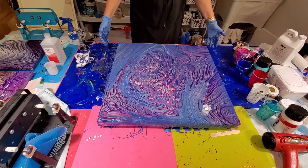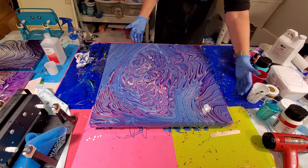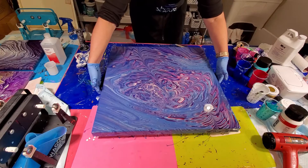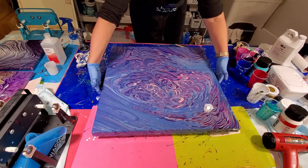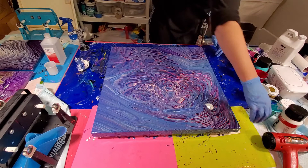Wow. Wow! That is crazy gorgeous! Oh my goodness. Let me turn this a minute — not that turning this is easy, because this is a heavy canvas, especially with all that paint on it. There are cells exploding all over! I'll put some feet on this, not because of the canvas but because of this table.